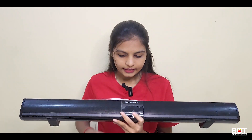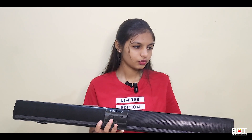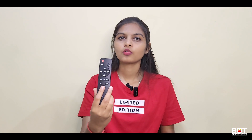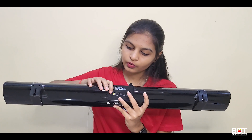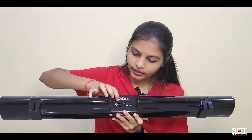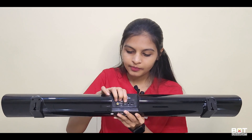You have the option for wall mount. You can use the remote to change modes, including LED mode. You can use the ports and connect the coaxial cable.